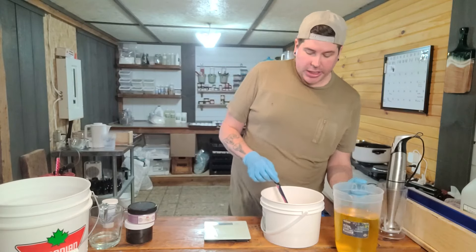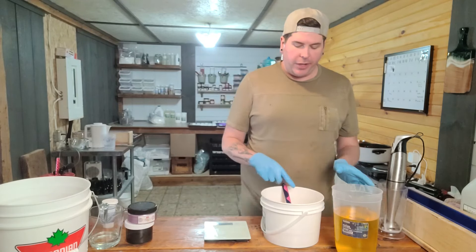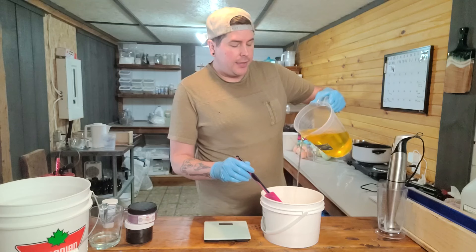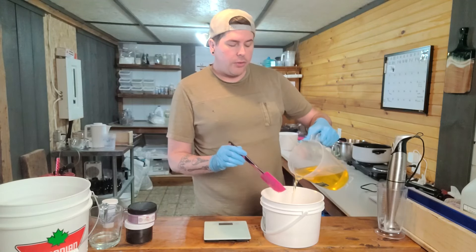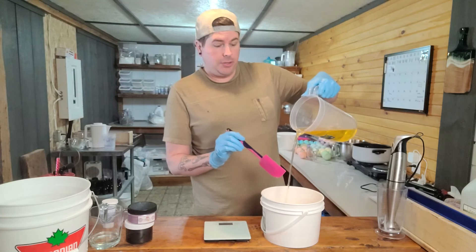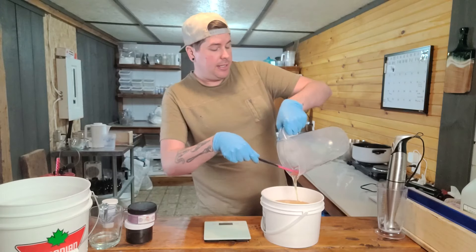Our oils have melted down — they are good to go, nice and liquidy. You always want them under 120°F because when you mix everything together it's going to level out to a slightly warmer than room temperature. I always do a little bit of a higher pour — a makeup artist special effects trick — because it's going to help with air bubbles. Air bubbles can leave weird little dots in your soap when you cut them, and I try to avoid that as much as possible.